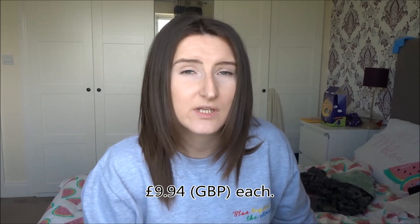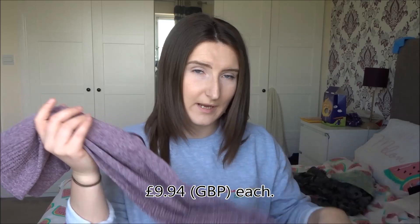In regards to delivery, it was super quick — it probably took seven days, possibly even less. I didn't have to pay any import fees or taxes or anything like that. I paid £9.94 for each pair of leggings.